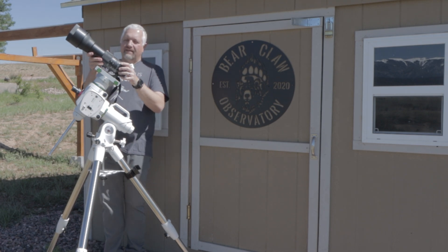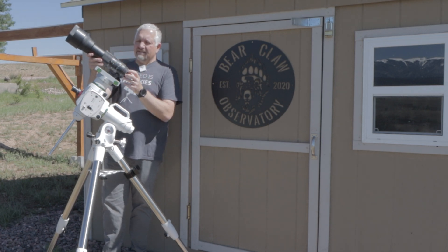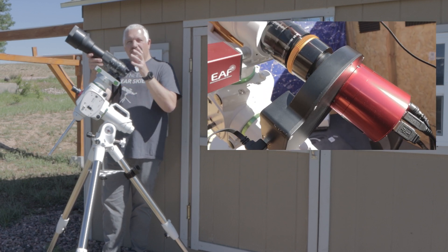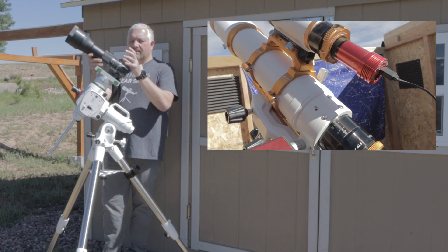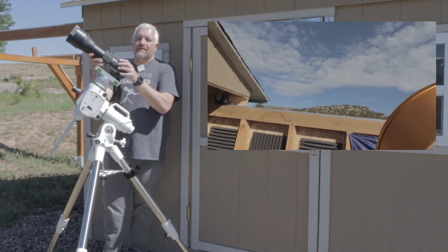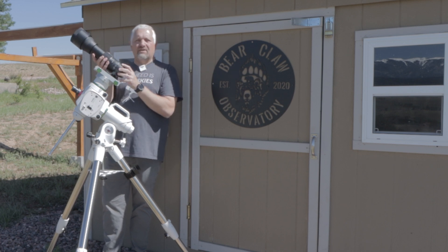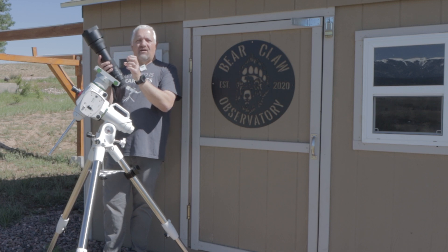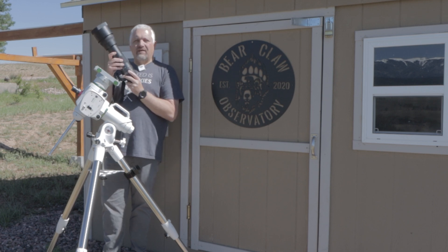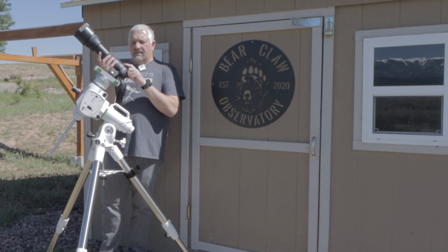Not everyone will have a lens like this, so you could also use a static prime lens — or you could get yourself a telescope. I can't recommend getting a telescope enough over using lenses. Even though this birding lens probably costs more than a lot of beginner telescopes, it still has some drawbacks telescopes don't. For example, as you dial back the aperture, the aperture blades inside form more of an octagon than a round circle, and when you look at your stars in the photograph, they will actually resemble that octagon shape.